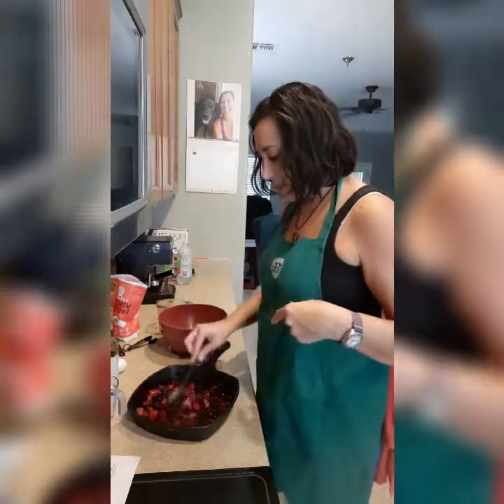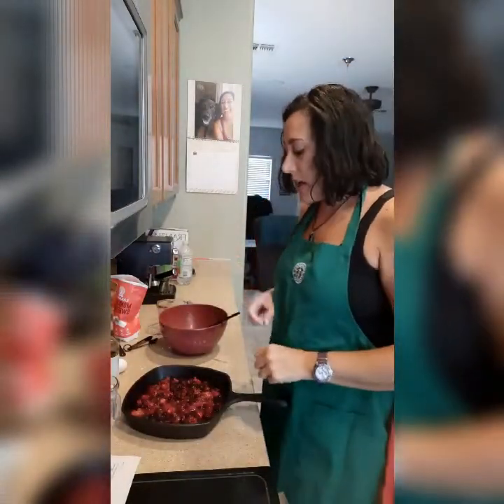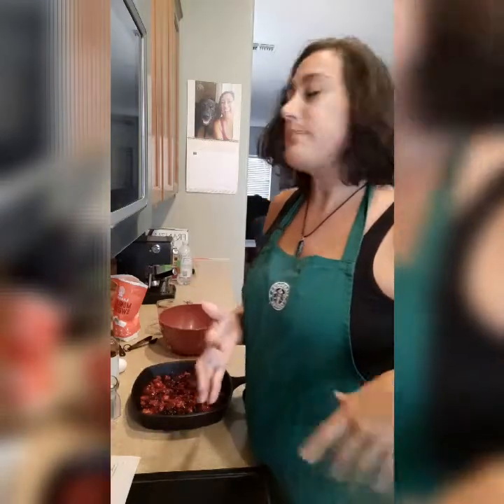I need to thaw some more because that's not very much at all. Okay, we're back — we've got more berries in here. I would definitely suggest using fresh because one, you're getting a more accurate weight, so if it calls for a pound, we're going to get more of a pound. And two, it won't be as watery.